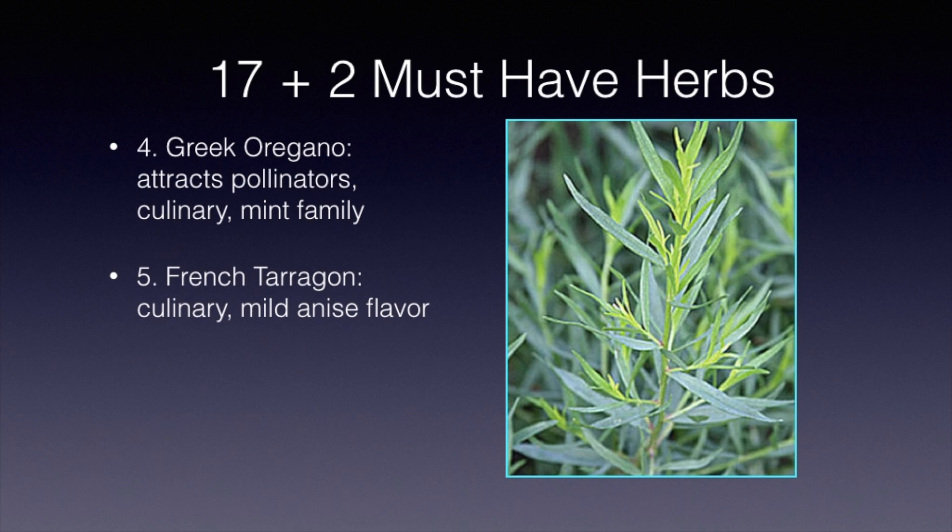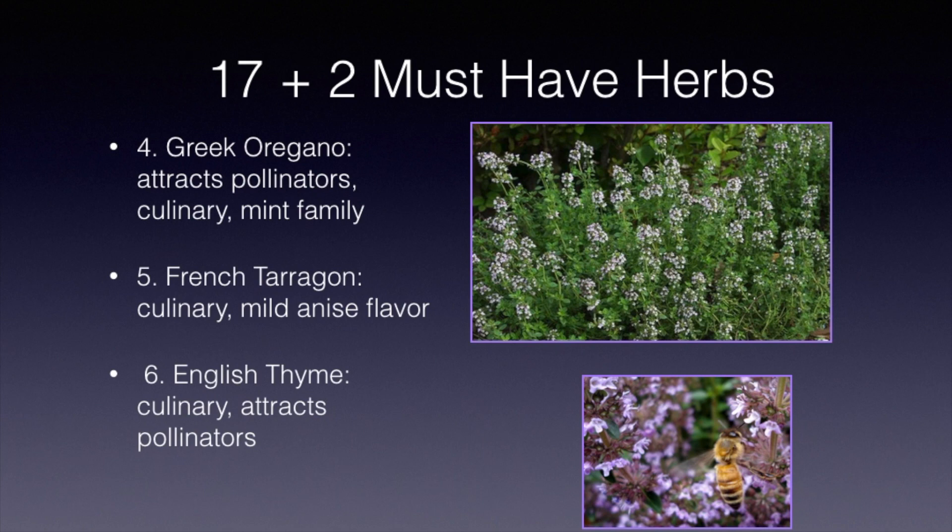English thyme attracts pollinators, but it's a culinary herb as well. When it flowers in the spring, you can see the bees will just enjoy the extra pollen and nectar that they get out of English thyme.